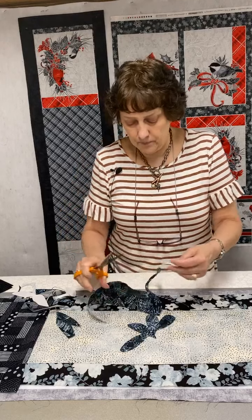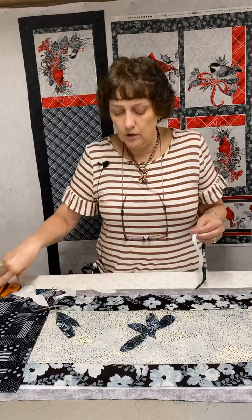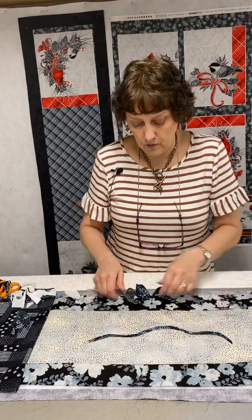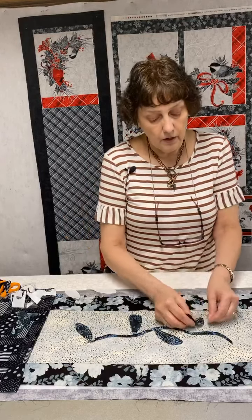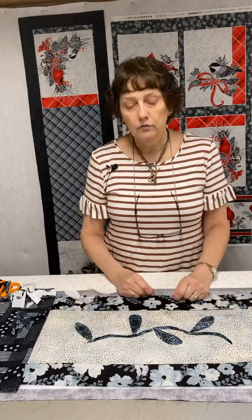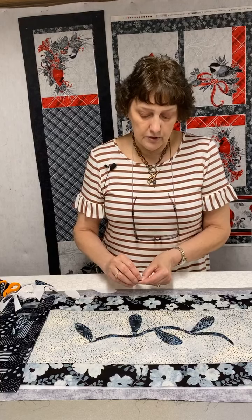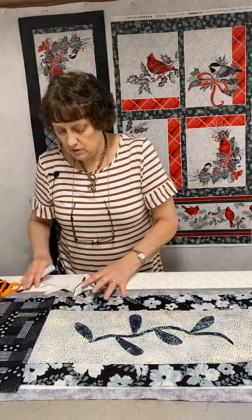If something looks like a big blob, I can come back and cut a little more out to make any shape I want. You can also find pictures and trace shapes. I can put a little vine through the middle, use teardrop shapes as leaves in green or any color, put a flower at each end, fuse it down, appliqué around the edge, and I've got a cute little appliqué runner that looks like it took a long time to make. All I'm doing is using simple appliqué shapes — it's really that simple.